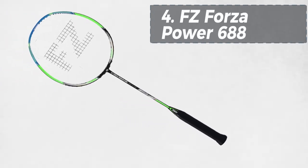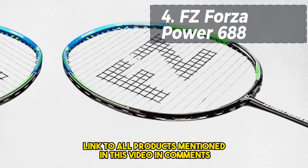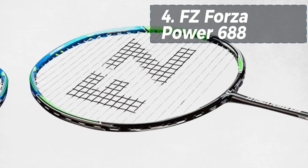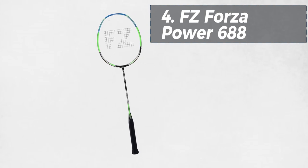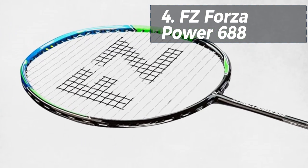Starting off at number four, we have the FZ Forza Power 688. This head-heavy medium flex shaft racket is part of the esteemed Power series of FZ Forza. Designed to offer an optimal balance between control and power, the Power 688 is an excellent all-rounder that can elevate your game.